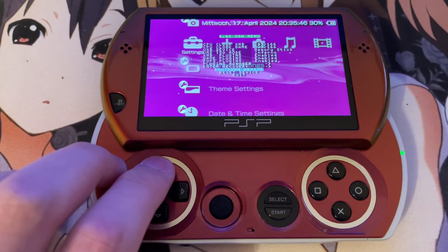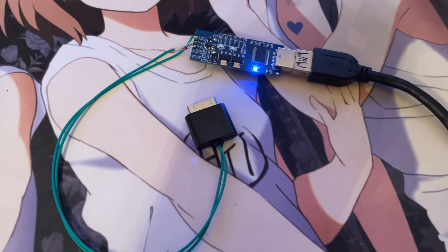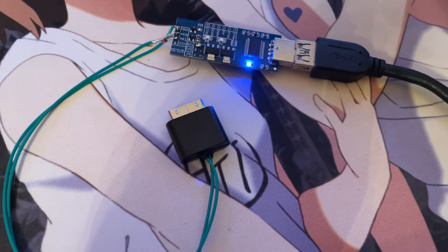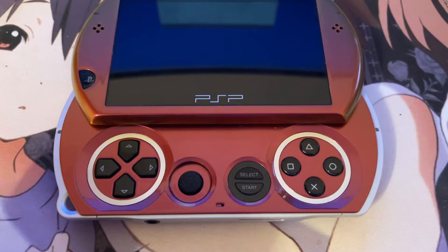First, we're going to turn off the PSP Go using the shutdown command. Next, we will use our Varian Sweeper, which I have already connected via USB to my PC. And then we're going to use this Varian Sweeper to unbrick, or rather flash the 6.61 firmware to this PSP.